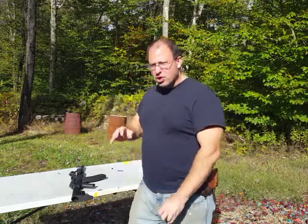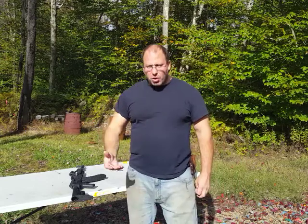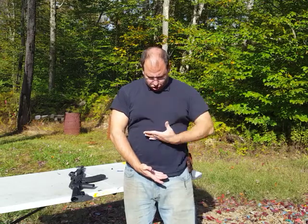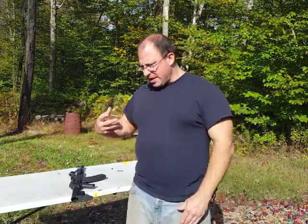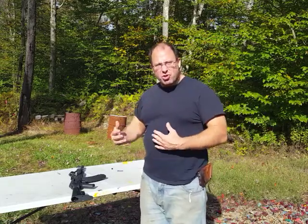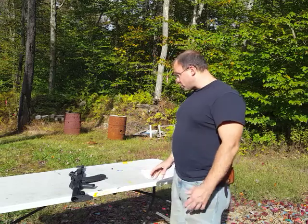The idea with the belt buckle zero is that from zero distance all the way up to 300 yards, you just aim at the belt buckle and you'll hit somewhere in between the belt and high chest — so there's no adjustment involved. That's very similar to the mentality that a lot of us are used to, and that's the reason why I like it.